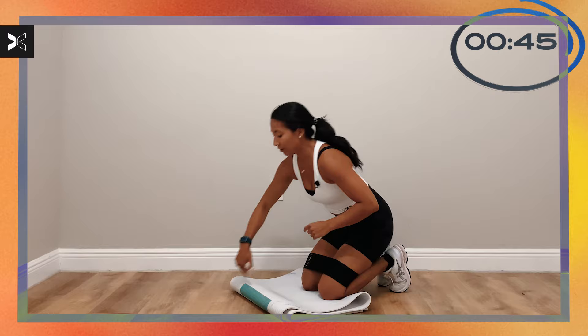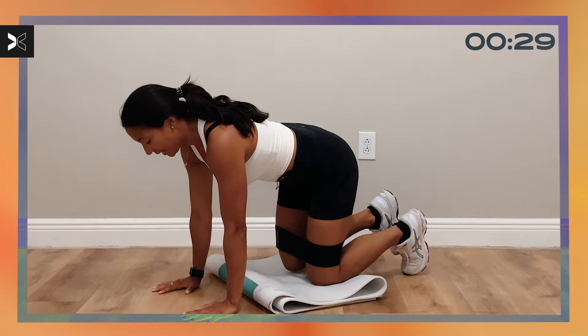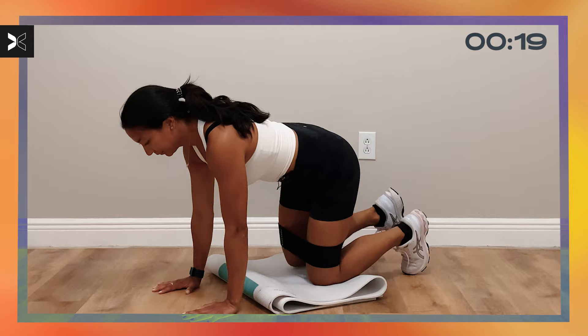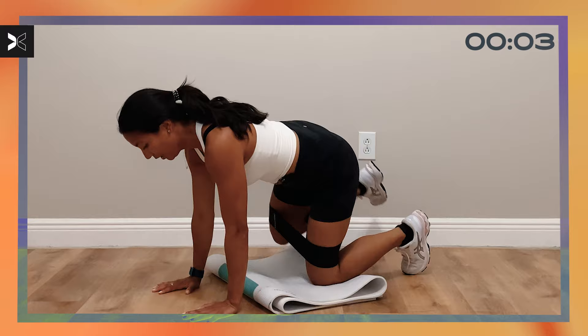Shake out your shoulders, whatever you guys need to do. We're going to do the same thing on the other side. Hands underneath the shoulders, your left knee is underneath your left hip. Let's bring that right knee out to the side for that fire hydrant. Think about your core — maintain that neutral spine. We are completely firing up your outer thigh and your glutes. Five, four, three, two, one.